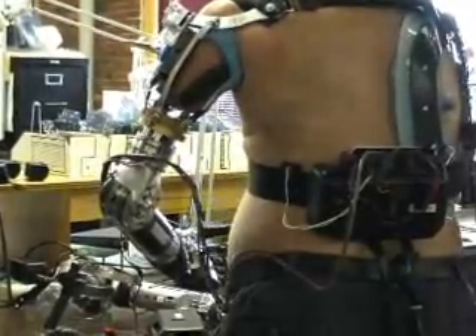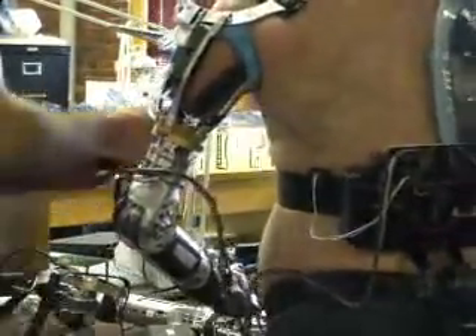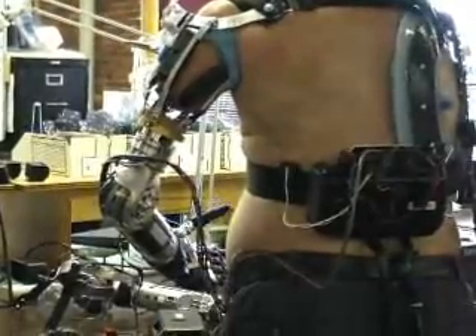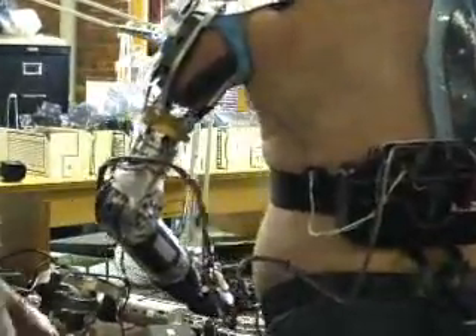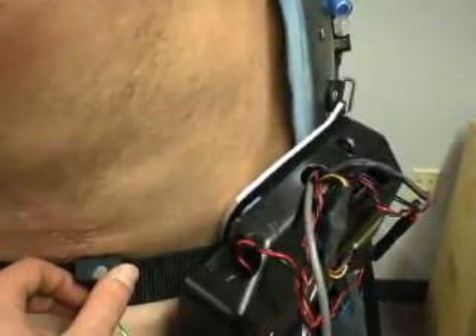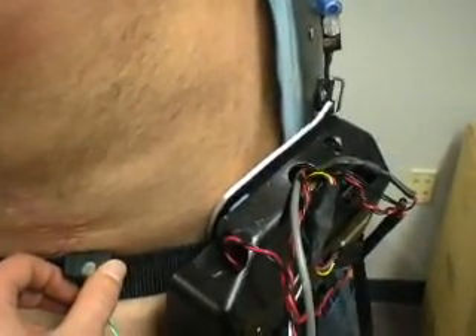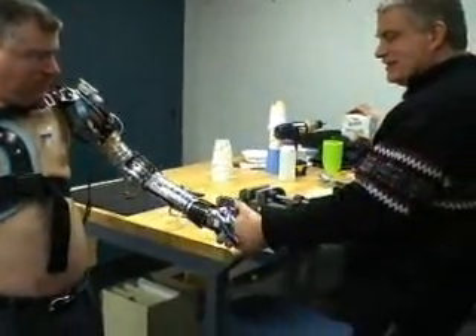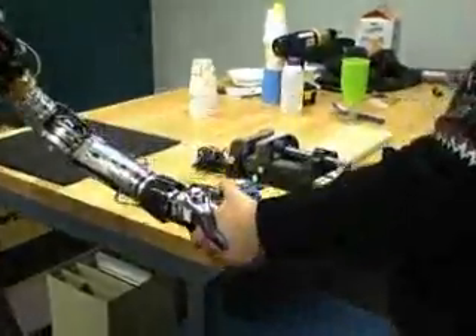These sophisticated electronics also allow sensory feedback. There's a small sensor in the thumb that sends a signal to one of the microprocessors, which then goes to a small vibrating motor. The harder they grip, the higher the frequency of the vibration becomes, so it gives them direct feedback.